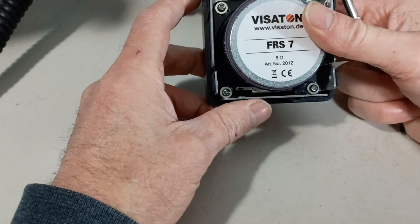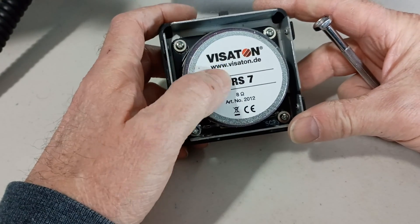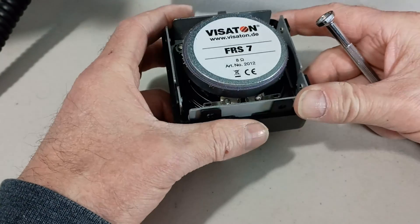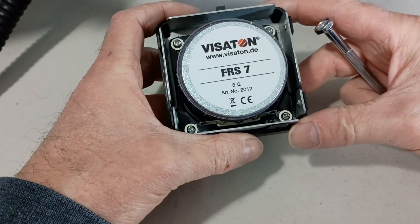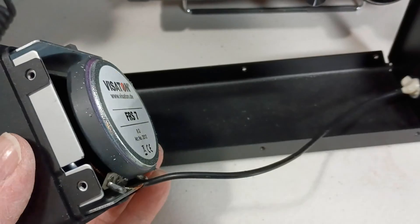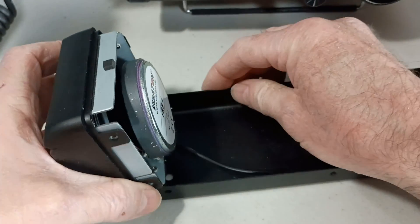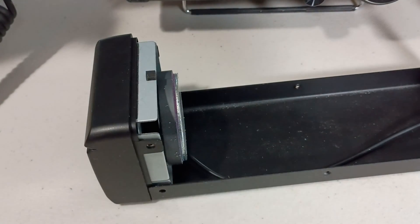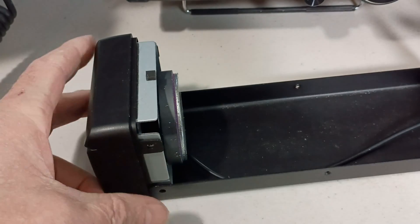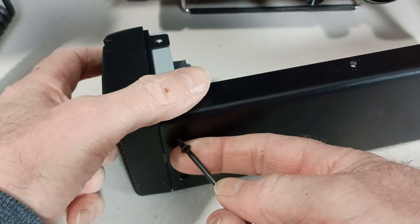Fits pretty good. I'm going to have to take that back off to solder it. I'll take this back out, go solder it real quick, bolt it back on, and then finish temporarily assembling it so we can do an audio test. I'll just stick a couple screws in it so it's not falling apart while I'm doing the test.